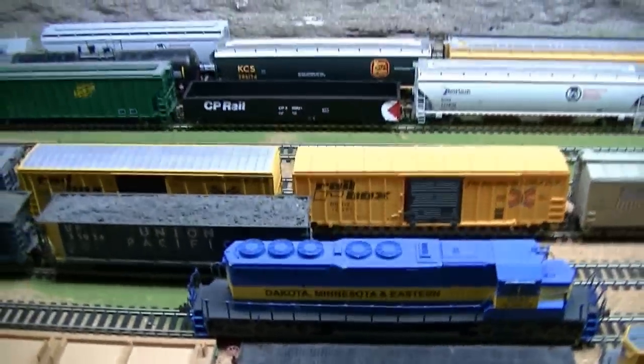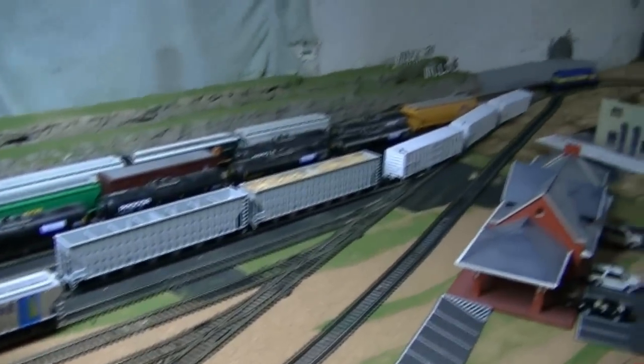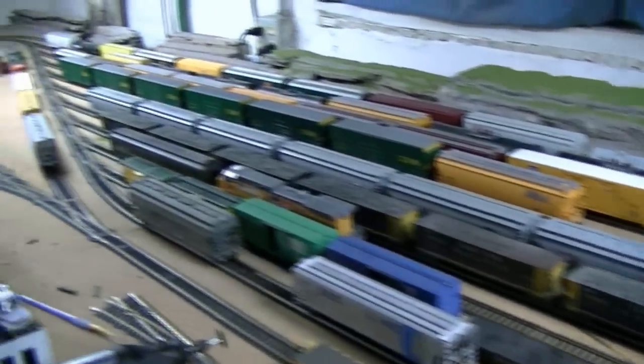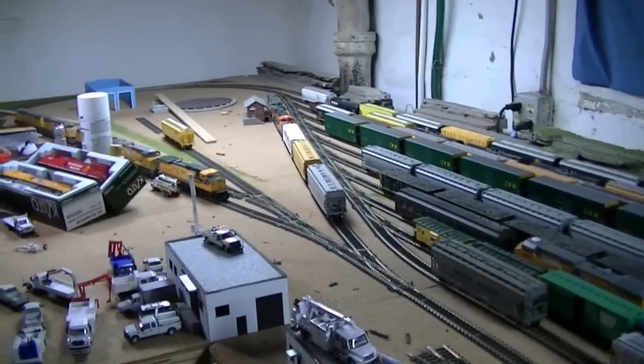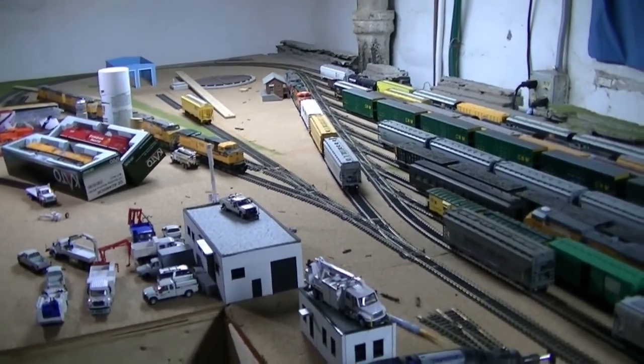That does it for this layout update. I promise this time — next time I talk to you, I should have the yard ballasted. I've got to get a hold of my buddy Matt and get him down here to help me ballast out this yard. Hopefully next time I see you, the yard will be ballasted and I'll have my track laid down in that section. Until then, have a safe week and we shall talk to you later. Thanks.